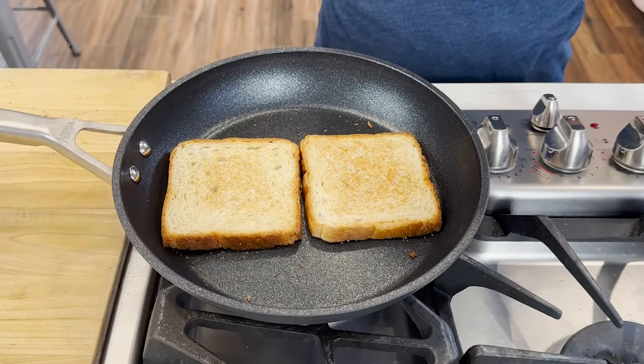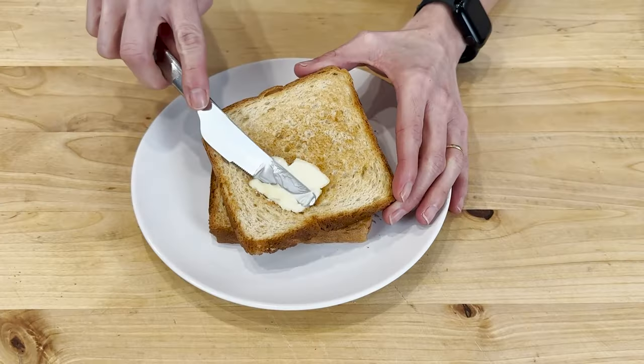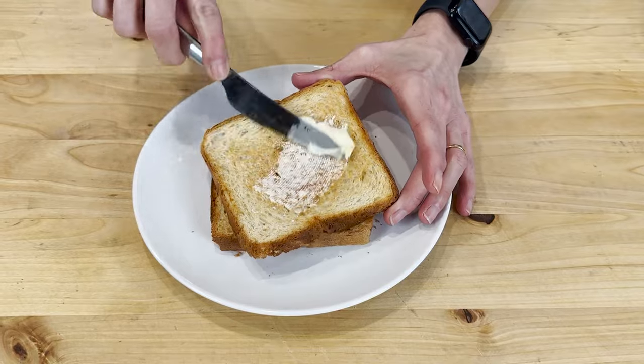Toast the other side for about another minute, then turn off the heat. Our toast is ready — from the pan to the plate. Let's butter it up. Look how toasty and awesome it is!